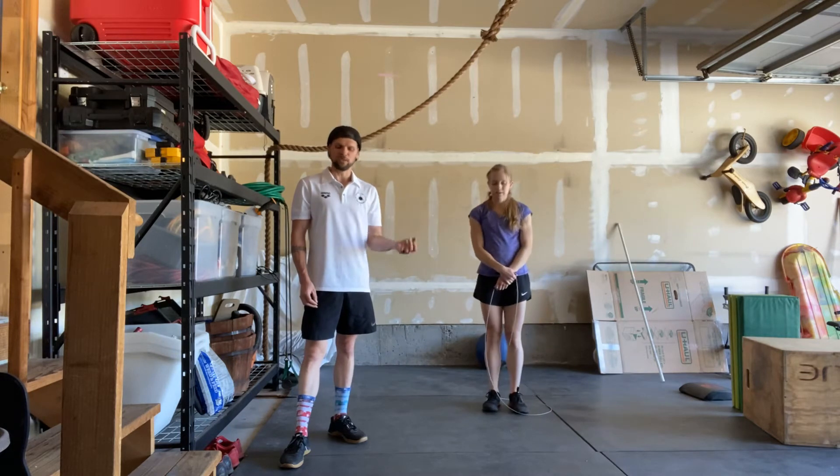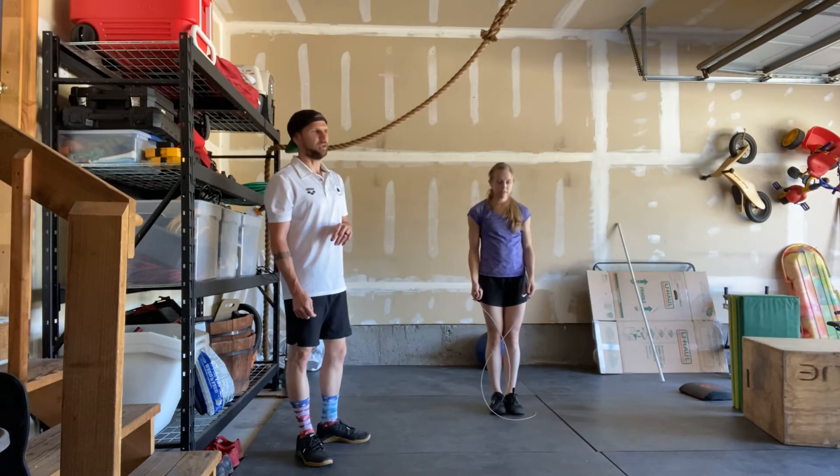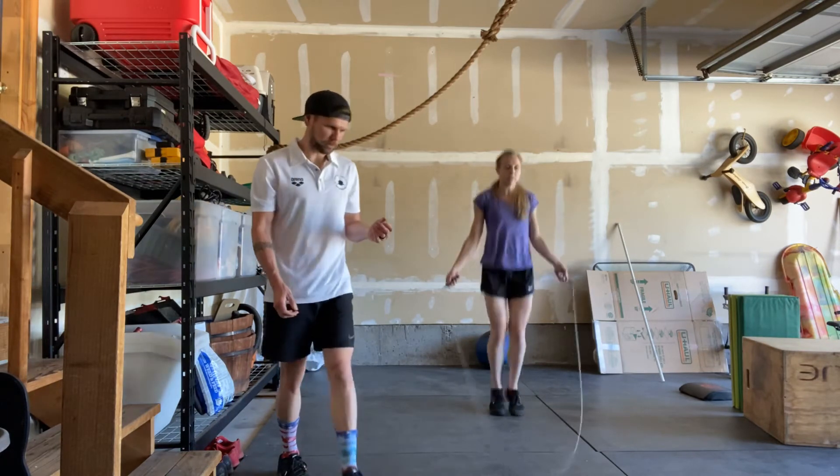The two items you need for this workout are a jump rope and a medicine ball. Guys' prescribed weight is 20 pounds and for ladies it's 14 pounds. Let's go to the double under real quick.